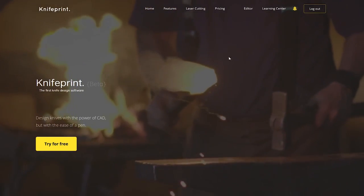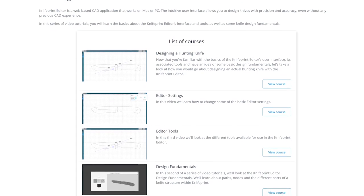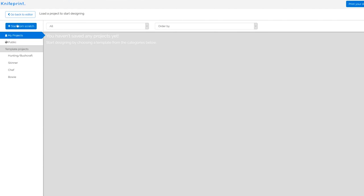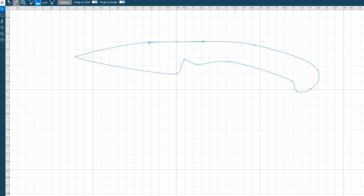Next is a web-based design program at KnifePrint.com. There are very good beginner-level tutorial videos that are brief, effective, and to the point, with advanced videos coming soon. The hyper-complex layout of typical vector software has been whittled down to the necessities in a simple but powerful interface. Files can be exported in DXF, PNG, and PDF. They also have available knife designs to import and modify, and they offer a laser cutting service — more on a quote I got later in the video.